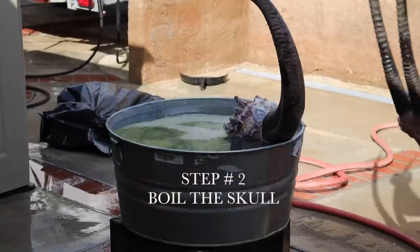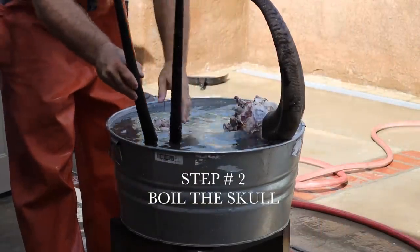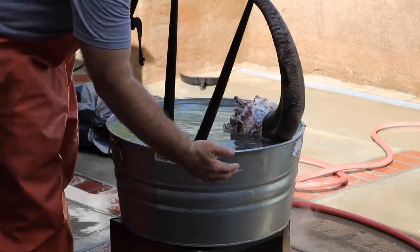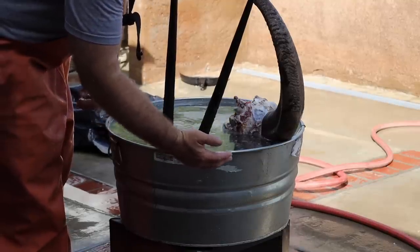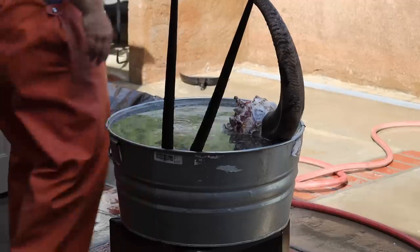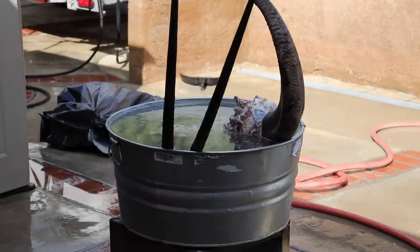Step number two: we're going to go ahead and boil that skull. What I'm trying to do here is boil as much horn as possible because I want to remove those horns first. Remember, when you're boiling horns, no chemicals in the water — just straight water. Always double check that you're not having that flame come out around the pot and burning those horns.